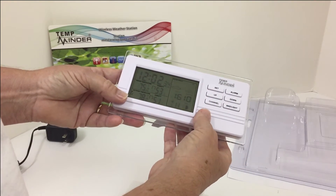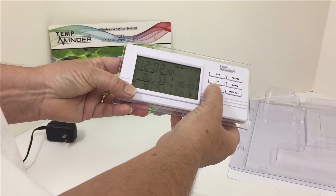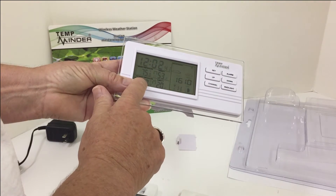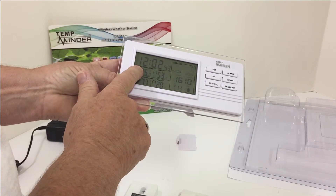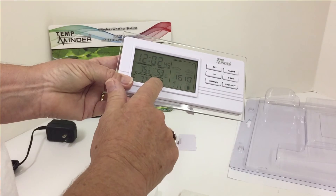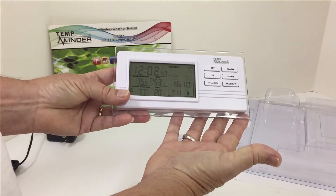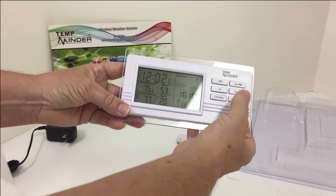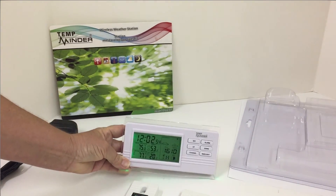Now we just check channel one, channel two, channel three. Here is your transmitter reading. Here is your indoor receiver reading and your humidity. You have just set up your Temp Minder MRI213MXW with the pretty green light.